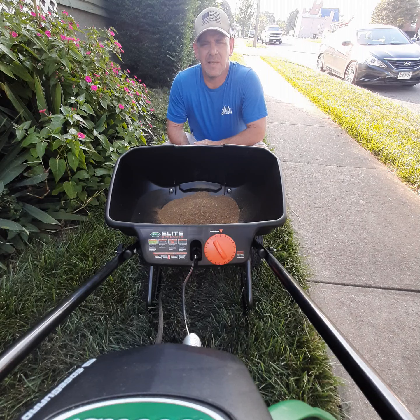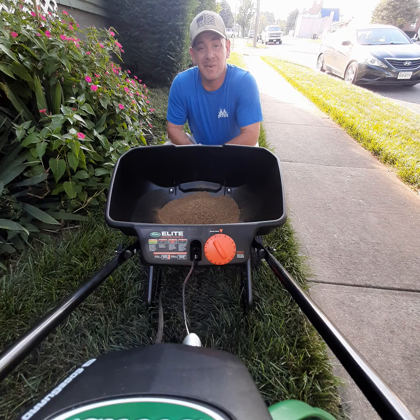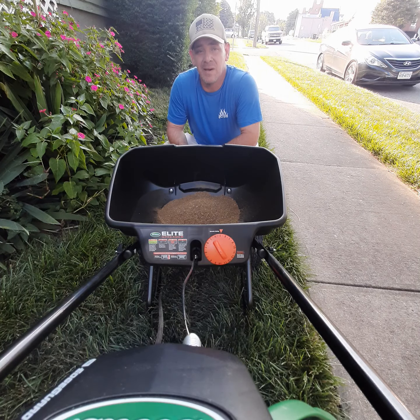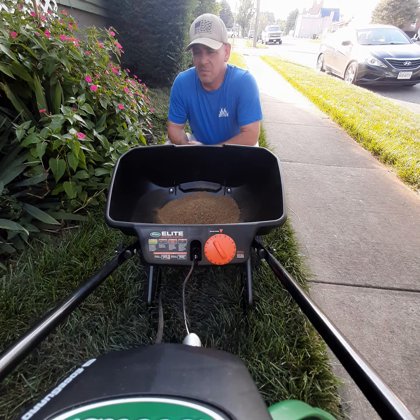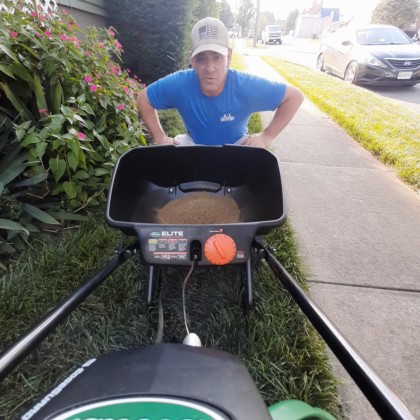We're gonna try this thing — hit a camera mount malfunction from the first video. This is part two of the insect killer application and insect control from Spectracide. Enjoy the ride, guys.